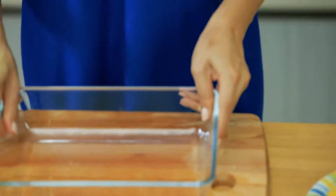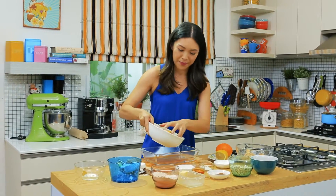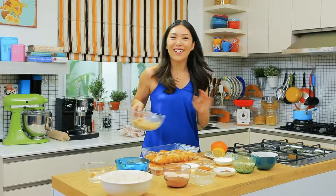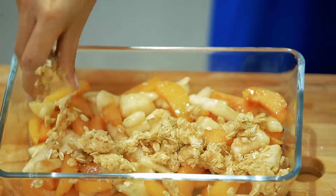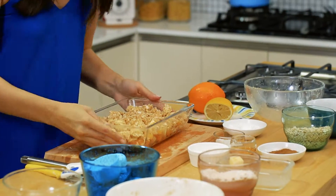Time to assemble. Grab an oven-safe dish, take your fruit and pour it all the way on the bottom, including the juices. Spread it out. Then add the crumble topping and spread it evenly over the top — it's really buttery. And into the oven it goes. I forgot to mention at the very beginning that you have to preheat your oven to 180 degrees.